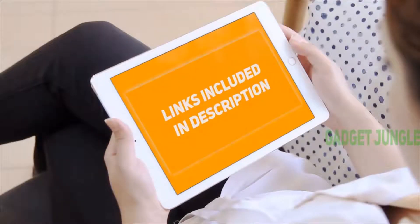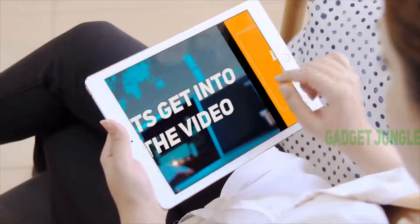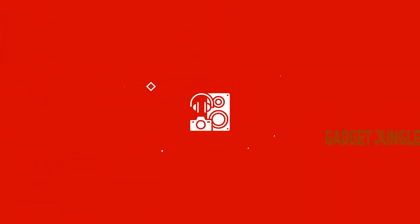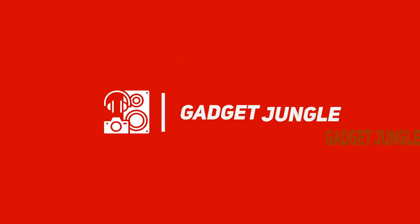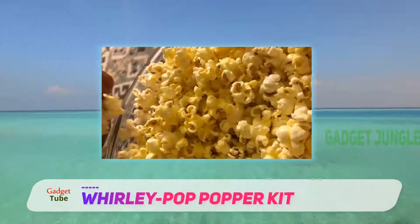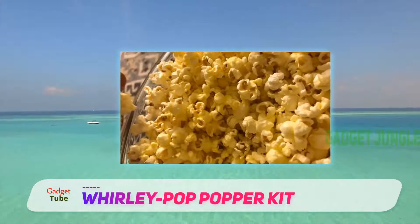Hi guys, welcome back to my channel. I included this product link in the description to find the most up-to-date pricing. Stay tuned and let's get into the video. Whirly Pop Popper Kit — if stovetop popping is more your thing, this popper from Wabash Valley Farms is a great choice.